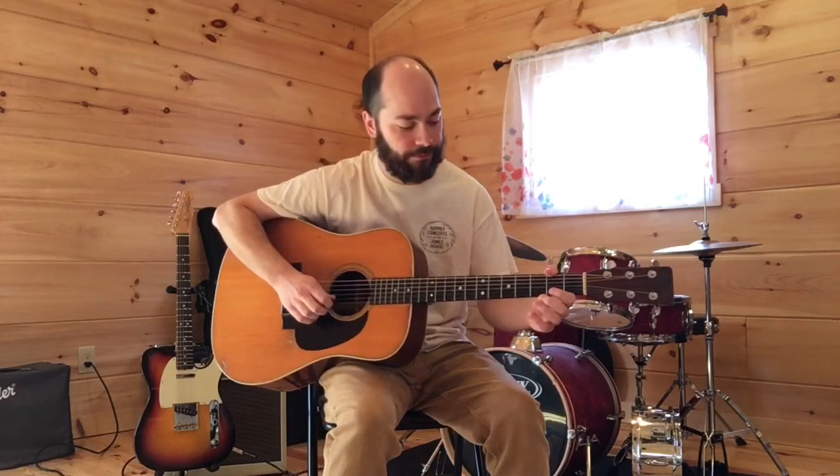Pick out a simple tune you already know. One I start a lot of people out on guitar with is Old Joe Clark — they would probably learn it with all down strokes. But with the right hand, instead of all down, it's just going to be down, up, down, up the whole time.